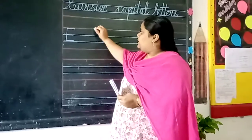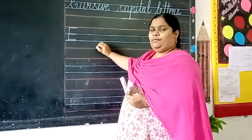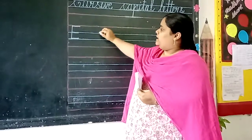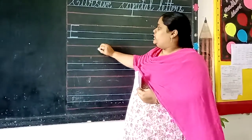See here — we are having four lines in our book. The colors are also mentioned in your book. What are the lines? Red, blue, blue, and red.